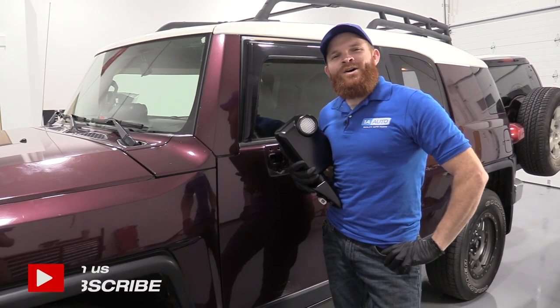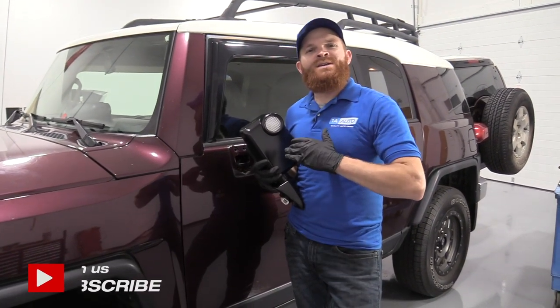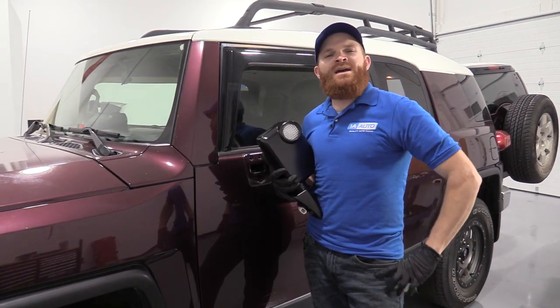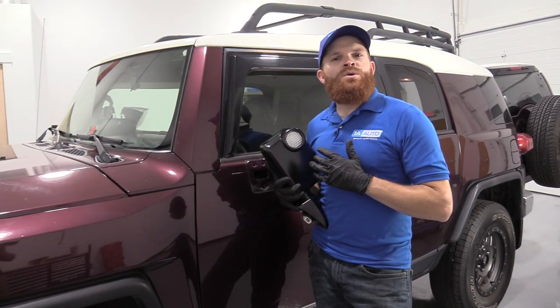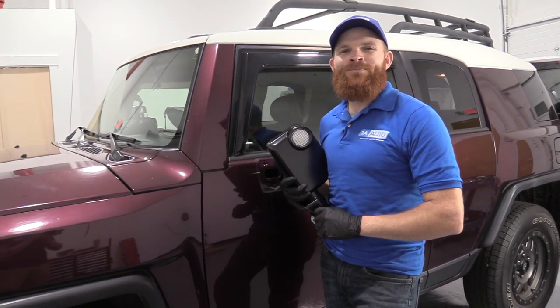Hey friends, it's Len here at 1A Auto. Today I'm working on a 2007 Toyota FJ Cruiser, and I'm going to be replacing the left front mirror. It's going to be a very easy job. I want to be the guy that shows you how to do it. If you need this or any other part, you can always check us out at 1AAuto.com.